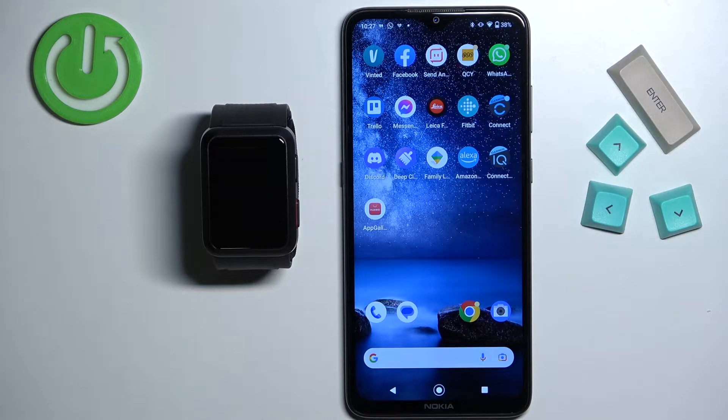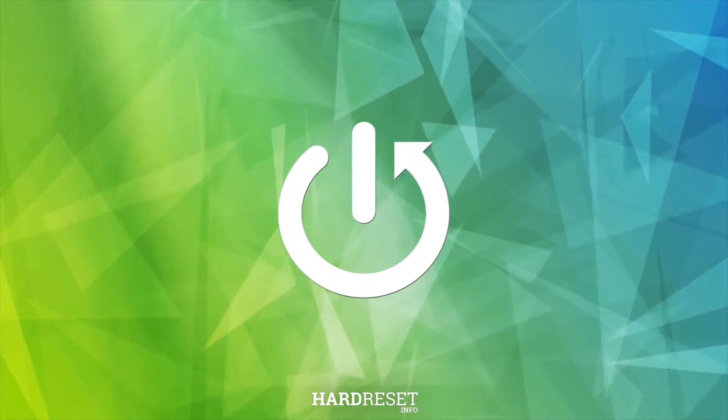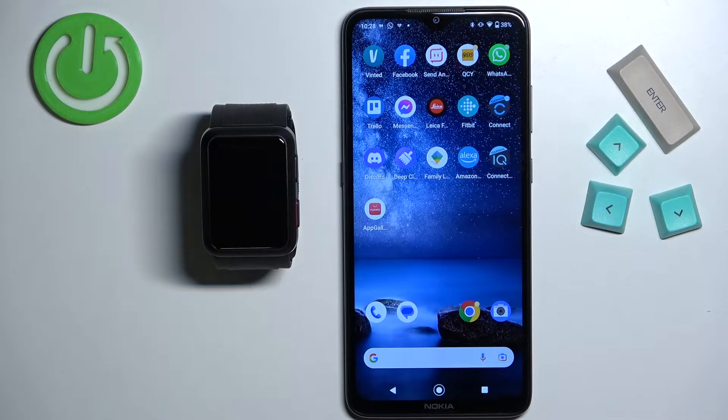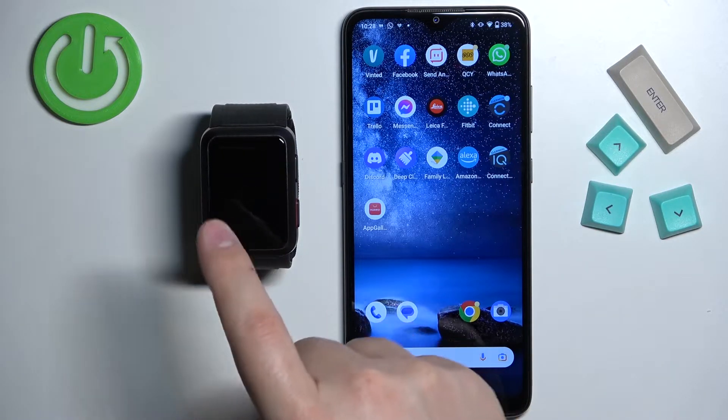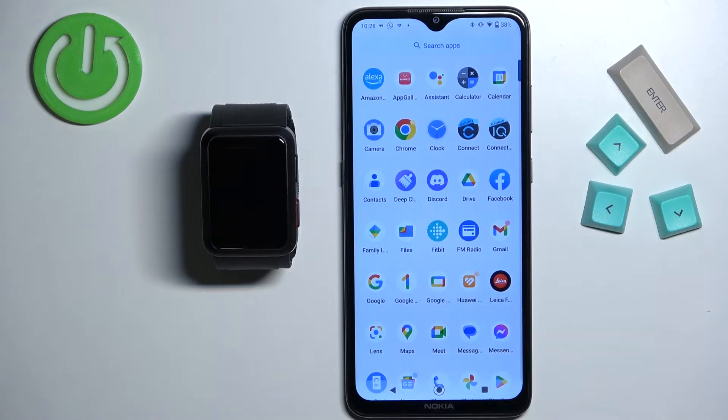Welcome! In front of me I have Huawei Watch D and I'm gonna show you how to install additional watch faces on this device. Before we start, if you want to install additional watch faces on this watch, your watch needs to be paired with a phone via the Huawei Health application.